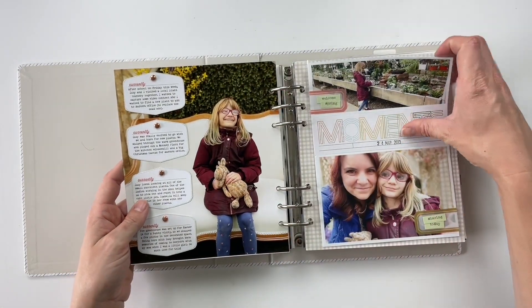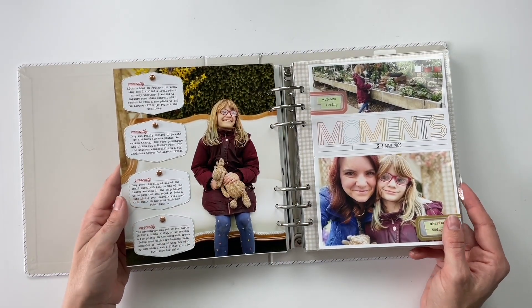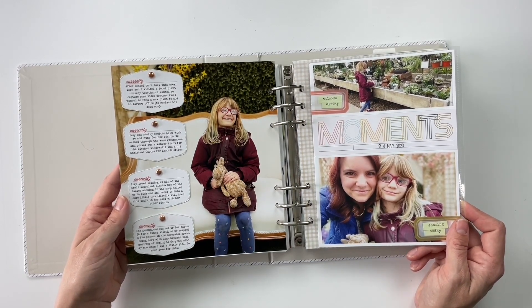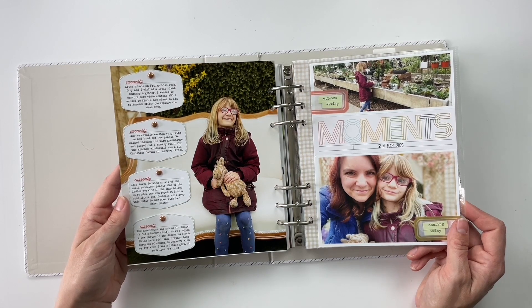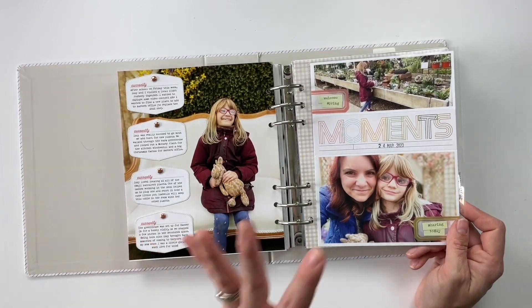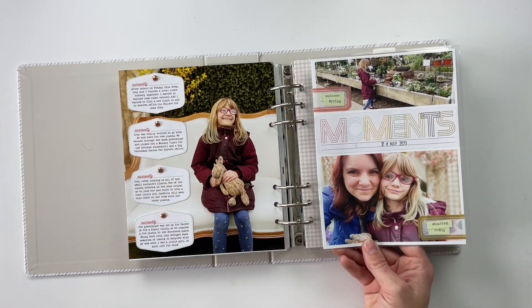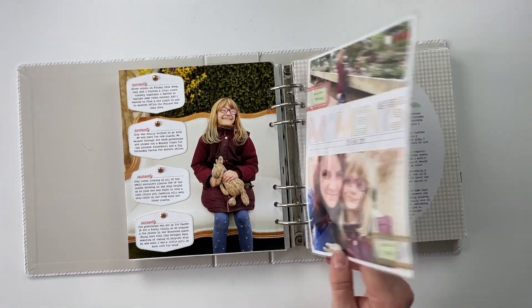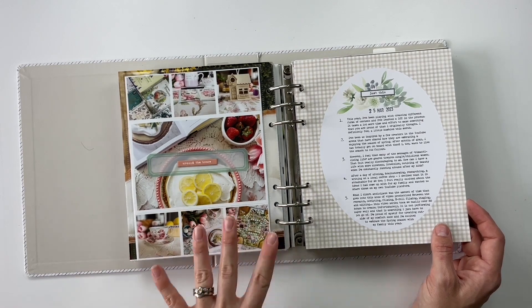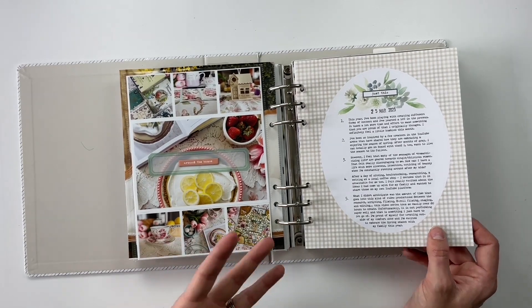Then I have one of two stories I created for the Inspiration by the Month class for the month of May. If you are a subscriber to the Inspiration by the Month classroom or the Stories by the Month subscription, you'll be able to see the process videos for both of these inside that classroom. The first one is about going to a plant nursery with my daughter, and the second was about all the things we were doing around the house at this point in time that felt very spring-like.